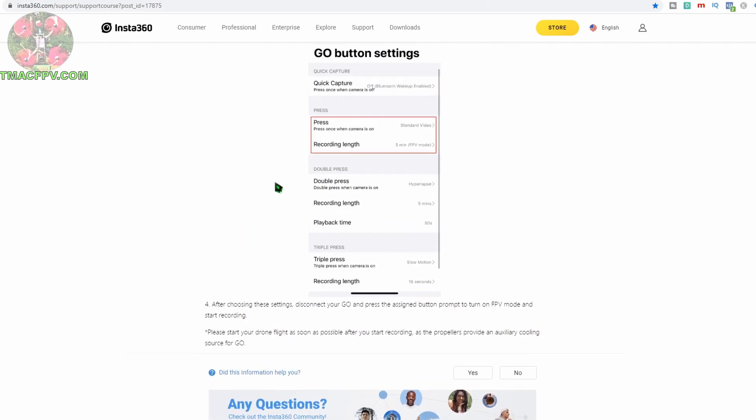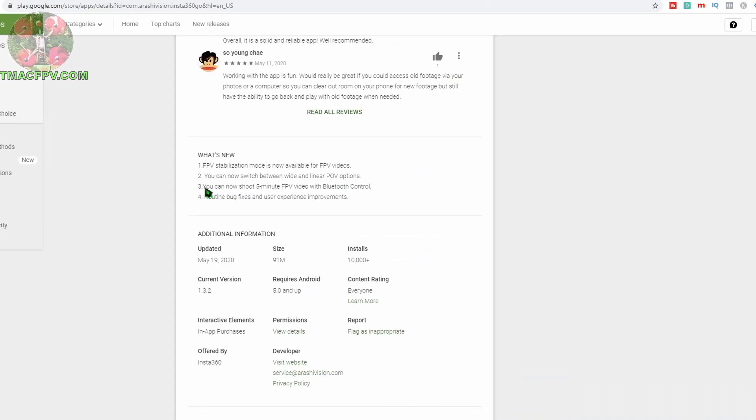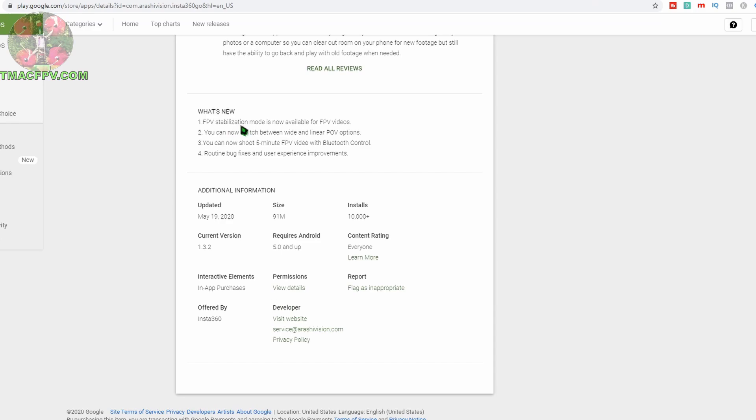FPV stabilization mode is a little different — it's applied through the editing function of the app after you've recorded your video. I'll demonstrate that now, and then wrap up with flight demonstrations using the Insta360 GO's FPV features: both FPV mode and FPV stabilization. Let's look at how to edit the recorded flight video using the Insta360 GO app to apply FPV stabilization and unlock the horizon.